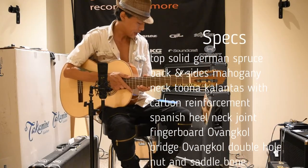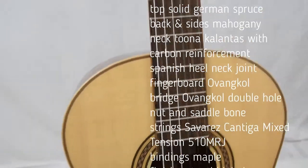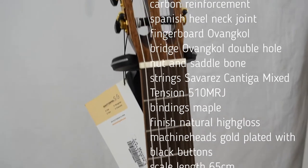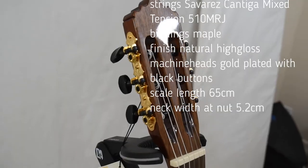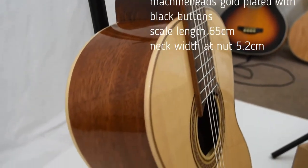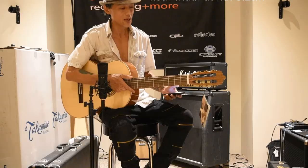The neck is set by a Spanish heel neck joint. The fingerboard and the bridge are made of ovankle. The nut and the saddle are made of bone. It's got maple binding. The machine head is gold plated with black buttons. The scale length is 65 centimeters and the nut width is 52 millimeters.